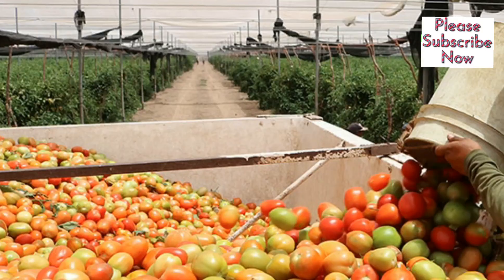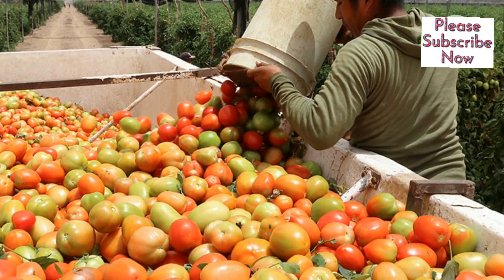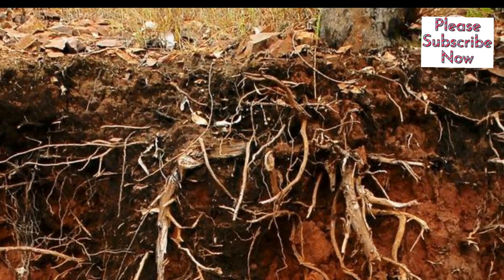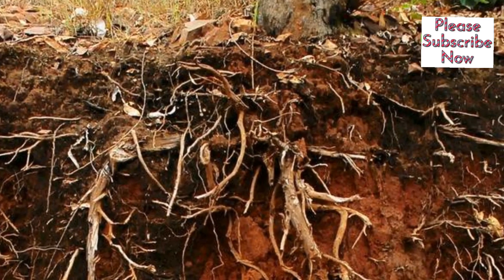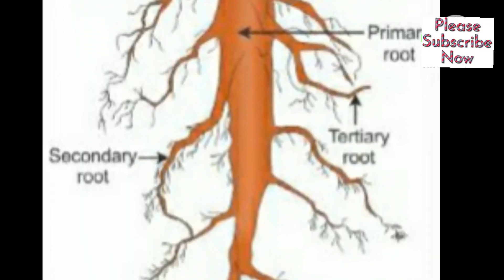Tomatoes are considered to be deep-rooted and, under favorable conditions, some roots will grow to a depth of as much as 10 feet. The majority of roots, however, will be in the upper 12 to 24 inches of soil.